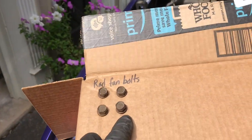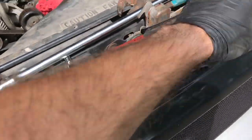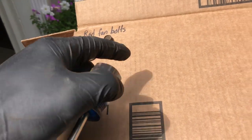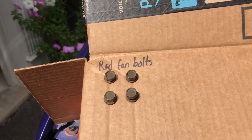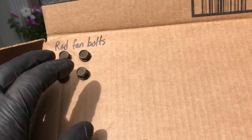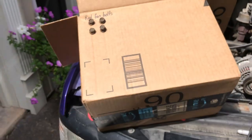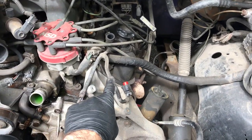One last thing — take your bolts off and put them through a piece of cardboard. I take a little screwdriver and poke holes through the box, then poke the bolts through and label them with a sharpie marker. Make sure you conserve space and keep everything compact.